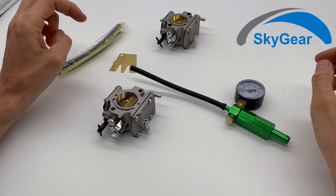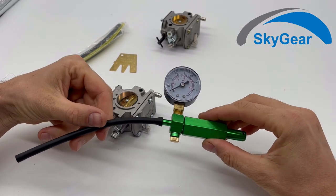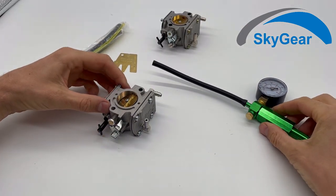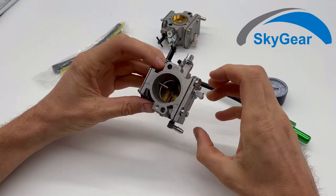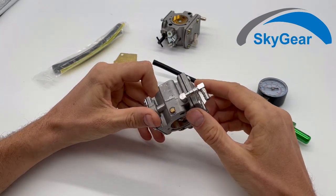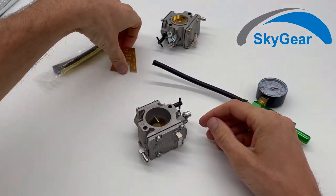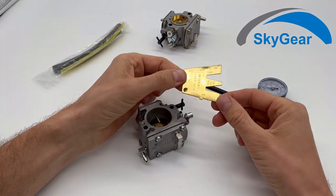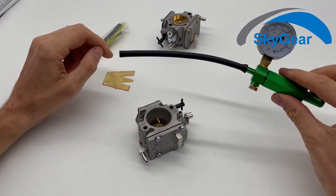Hello, in this video I'm going to show you how to use this pressure gauge to check if your Walbro carburetor WB37 works as it should. I also show you how to use this manual gauge.